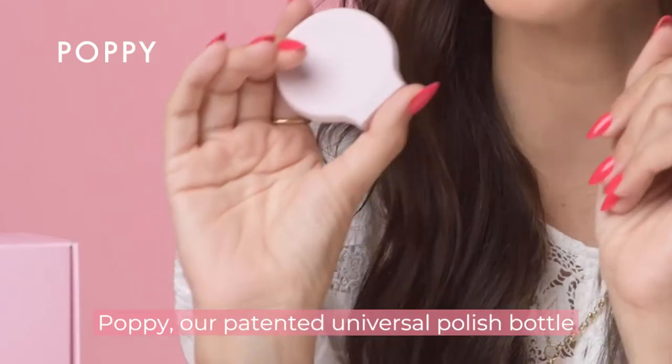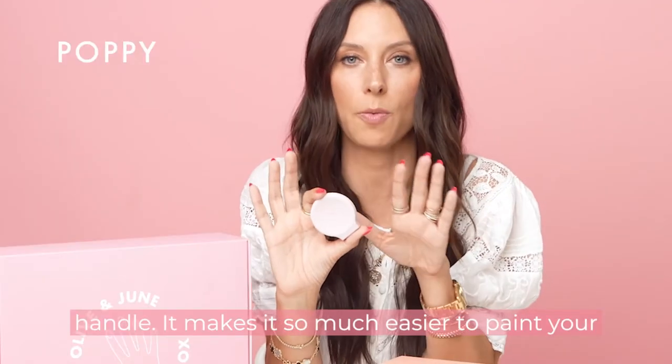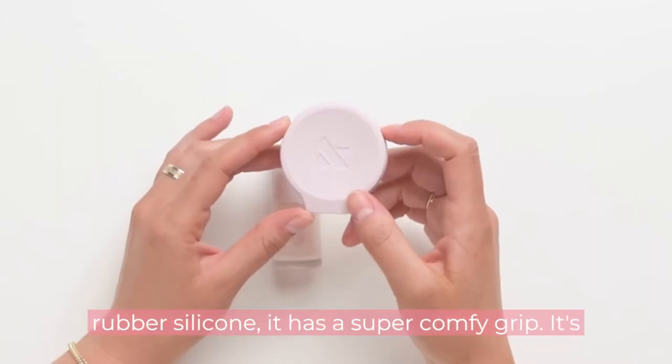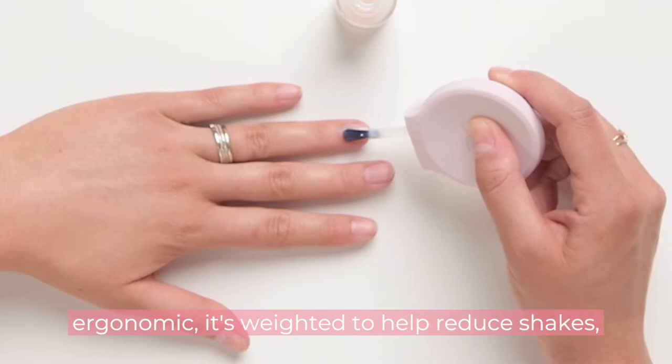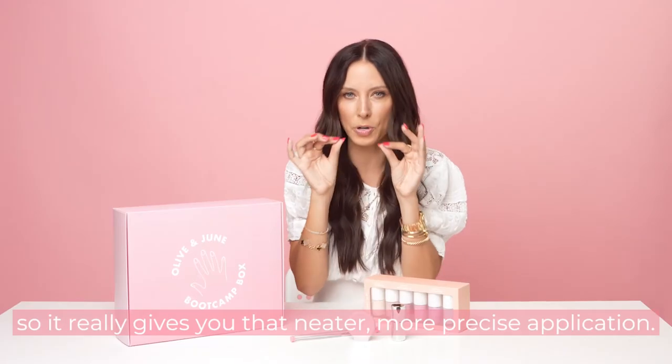Let's start with our Poppy — our patented universal polish bottle handle. It makes it so much easier to paint with your non-dominant hand, so that one of my hands doesn't look like my seven-year-old painted it. It's rubber silicone with a super comfy, ergonomic grip, and it's weighted to help reduce shakes, giving you a neater, more precise application.